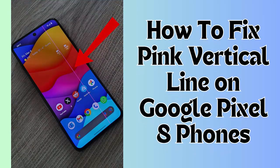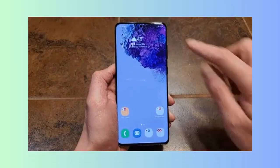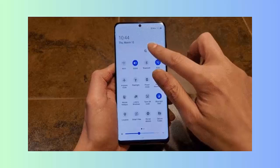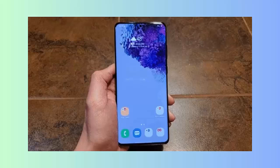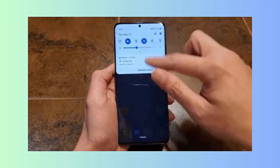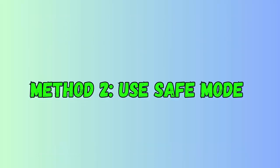Is your Google Pixel 8 or 8 Pro showing pink vertical lines on screen? If yes, then don't worry, as this video guide will help you troubleshoot the error. Method 1: Restart your device. A simple solution to fix pink vertical lines on Google Pixel 8 is by restarting your device once. Just press and hold the power button until the restart option appears, then click on it and check the issue.